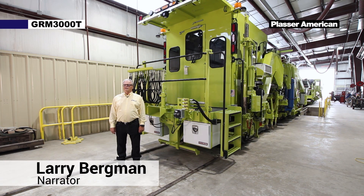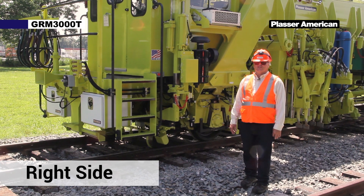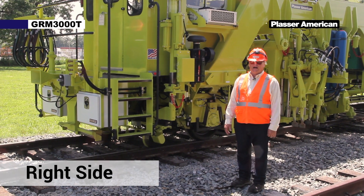Hello, my name is Larry and today we're going to be doing a brief introduction of the external components of the GRM3000T high-performance production tamping machine. Now we're going to discuss some of the outside components on the GRM3000.